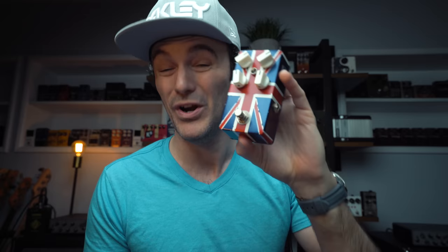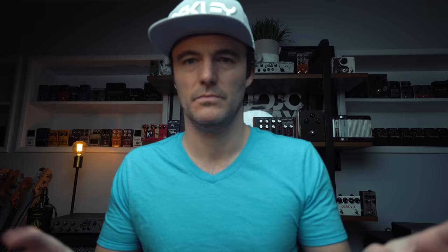Gajira also made me this custom tremolo pedal in Union Jack — red, white and blue. Very cool, really good tremolo pedal as well. I should actually do a complete video on that alone. So Gajira very much in the house today.